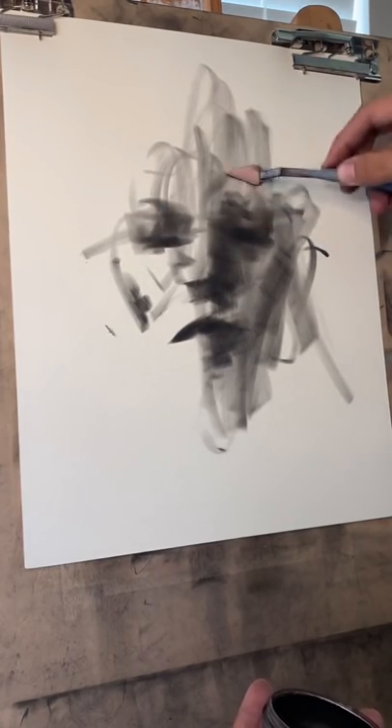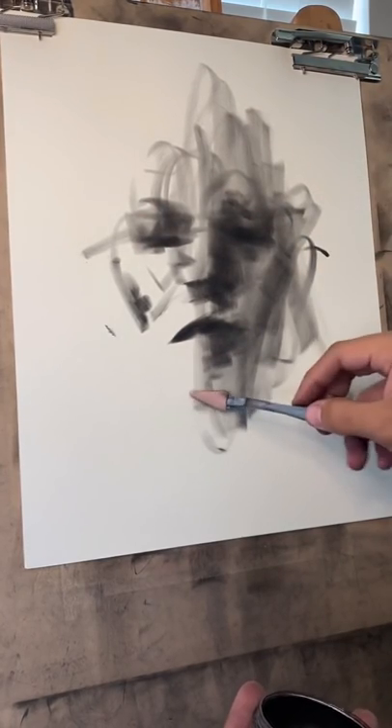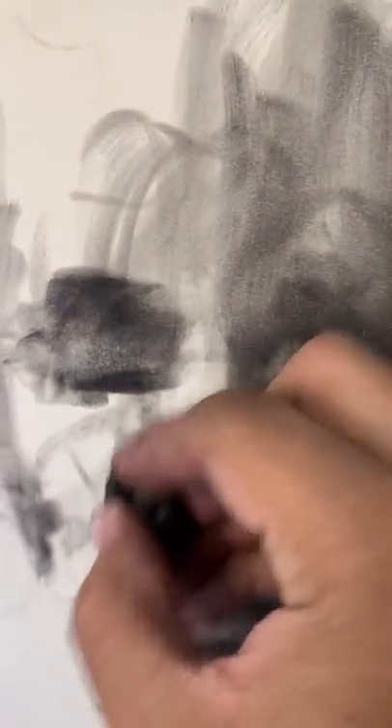There we go. Looks pretty cool. I could clean that up — a couple of eraser marks — and we're good. That's it.